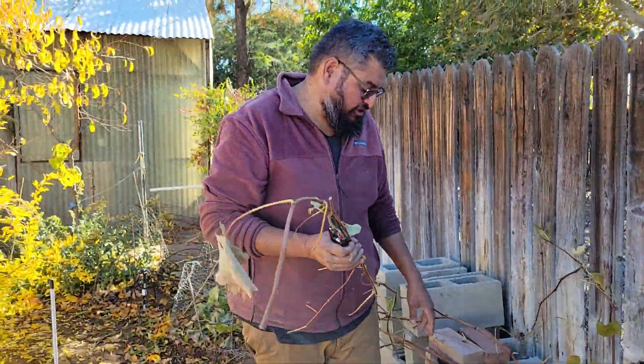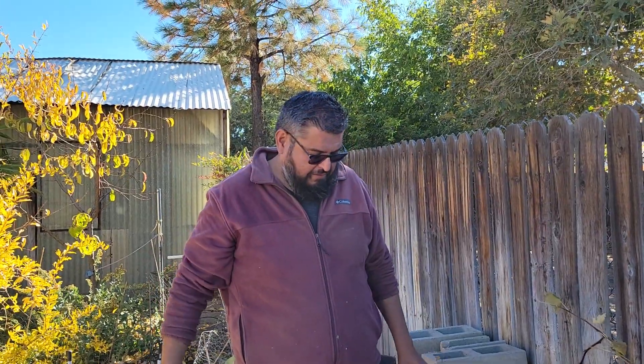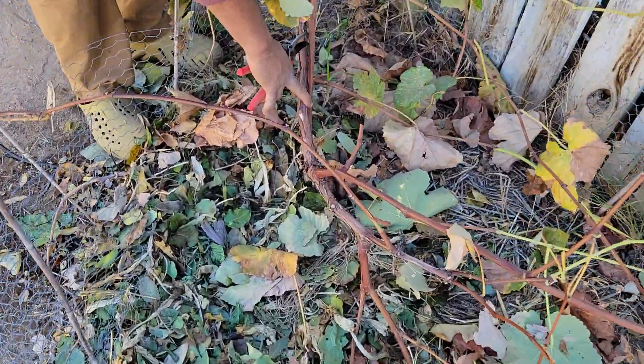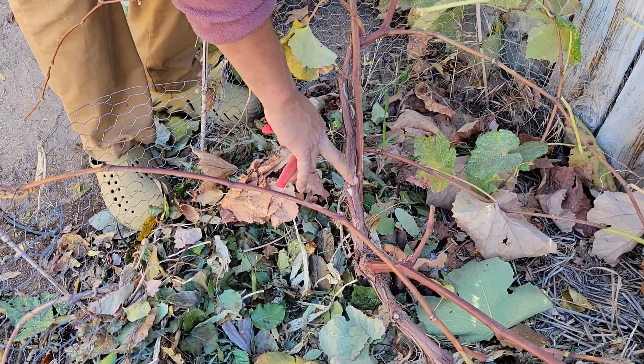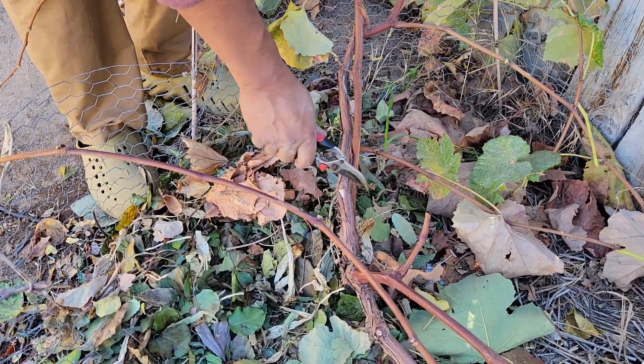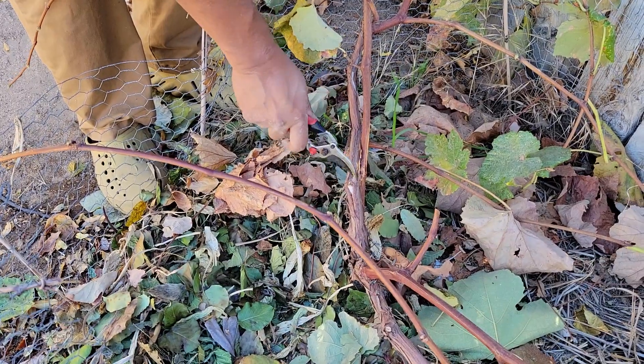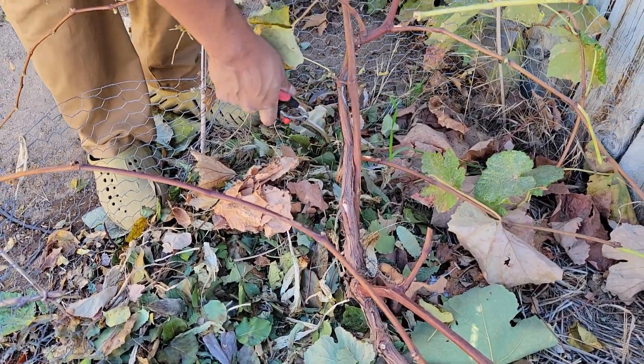I'm going to save these vines because I'm actually going to propagate this — make some babies. See, here we have two: this new vine and this older vine. The grapes will actually produce better grapes from the older wood. The new wood that grows from these older wood will actually make better grapes than if I kept this one.